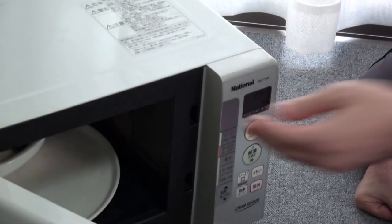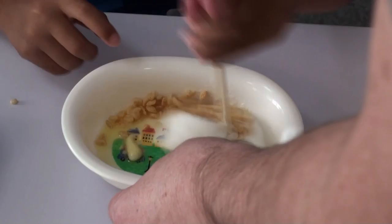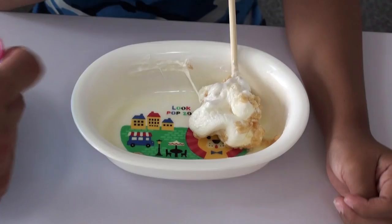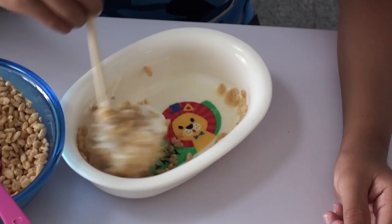Now get a chopstick like this and we're going to mix the butter and the marshmallow together first — that's the best way. Get that all mushy-mushy like this. Yeah! Great! And slowly start adding some Rice Krispies. Yeah! And keep moving it around back and forth like this until it gets big.